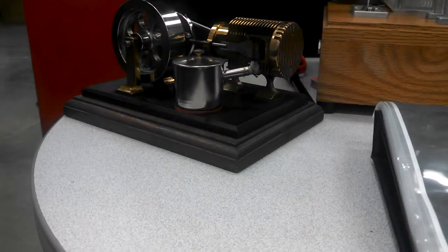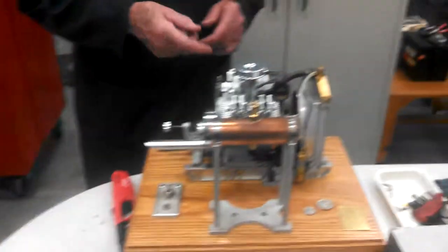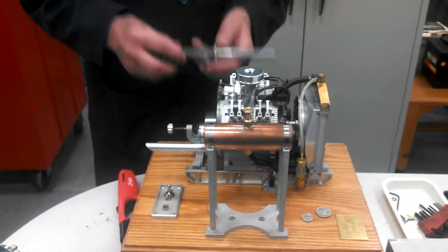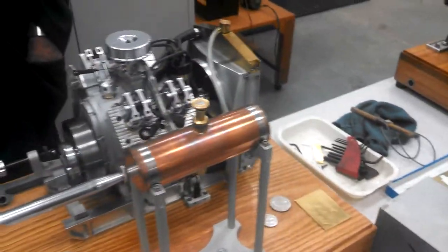This engine was built entirely here by Tom, my predecessor. Unfortunately we can't run it because we had a problem with one of the manifolds and there's a problem with the carburetor. Paul, who works on Friday and Saturday, has taken that on as his task to try to straighten it out.